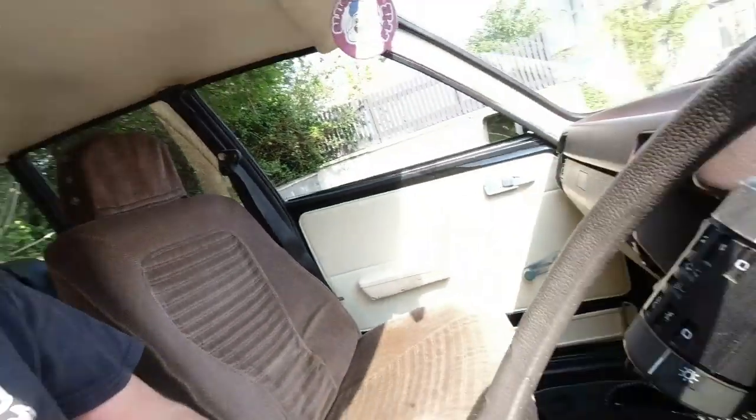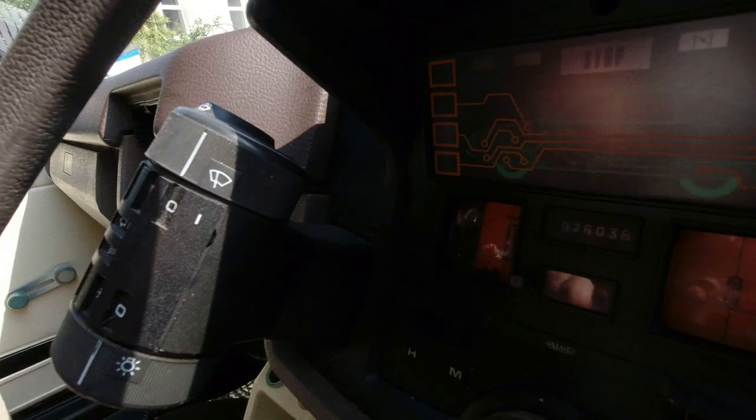Welcome to another day in paradise and something approaching a tinkering video. I'm in the Citroën GSA. I still have a speedometer that does not work and I'm going to investigate that. I think one of the best ways is probably to try and work out whether it's the cable or the speedometer unit itself that's at fault.